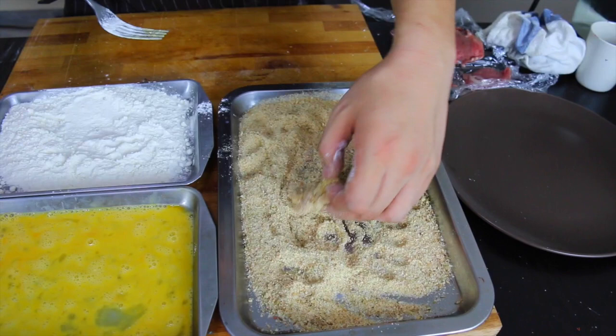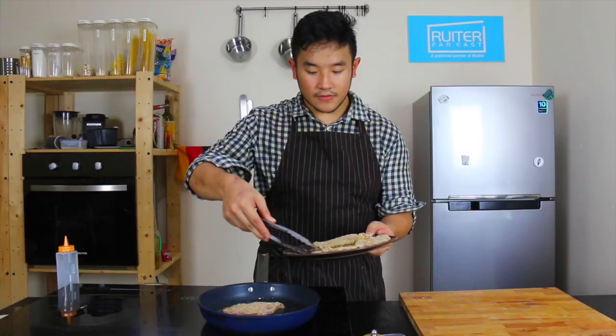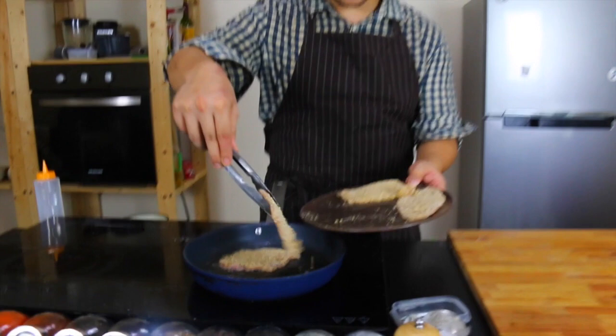Your Wienerschnitzel is ready to get fried. Pour oil until it covers the bottom of the pan — quite a thick layer — and fry them off for a good 30 seconds on each side.